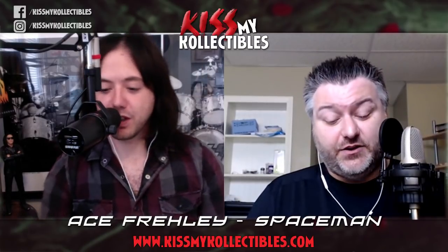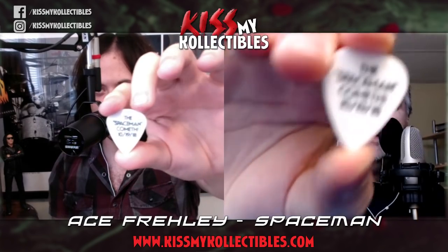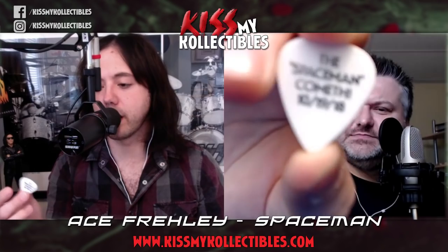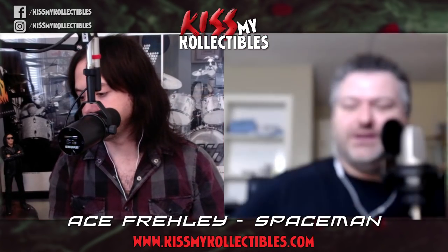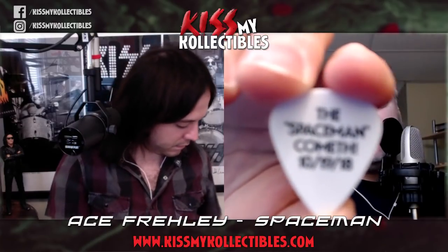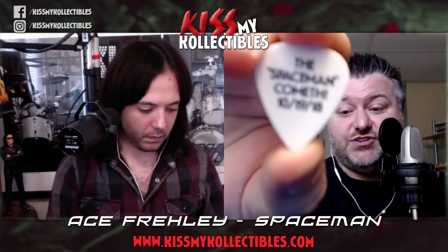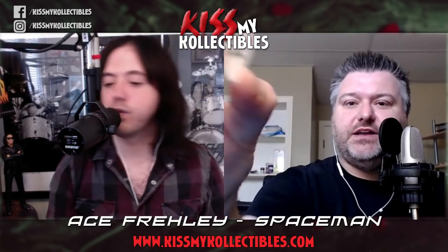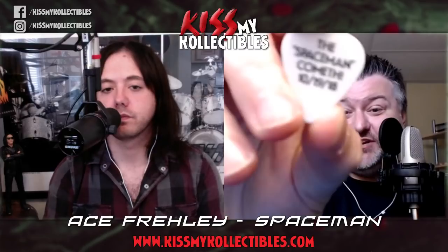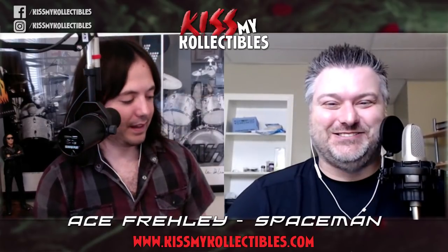Ken Gulick sent us these promotional guitar picks. They were giving them out at the listening party that happened at the Whiskey a couple of weeks ago, and he was kind enough to send us one each. They do not come with packaging. For all you pick collectors out there, here's another pick to collect.